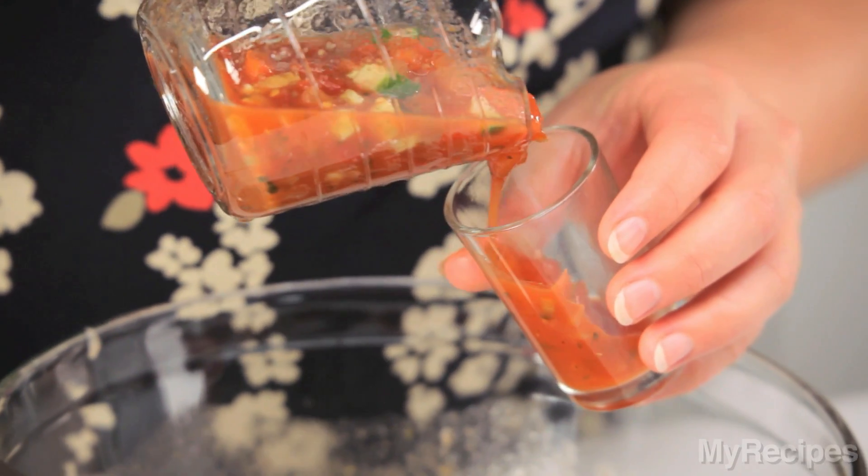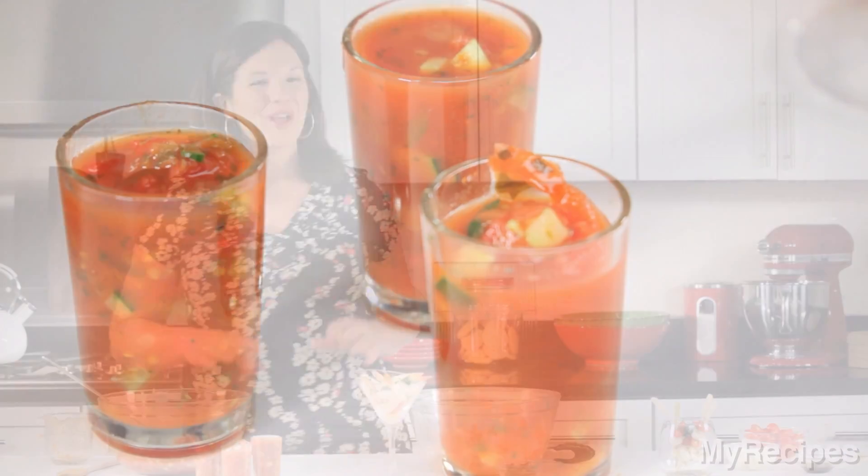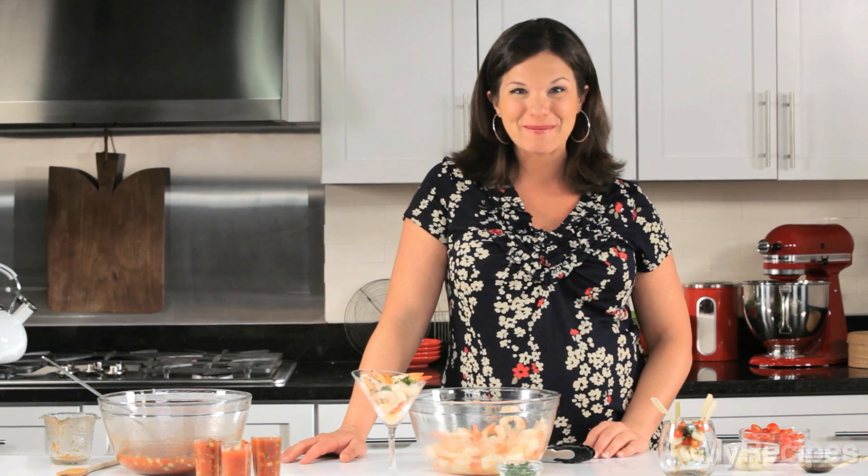I like to serve the gazpacho in shot glasses — that way there's no utensils required to eat it. You can find more great holiday appetizers like these on MyRecipes.com.